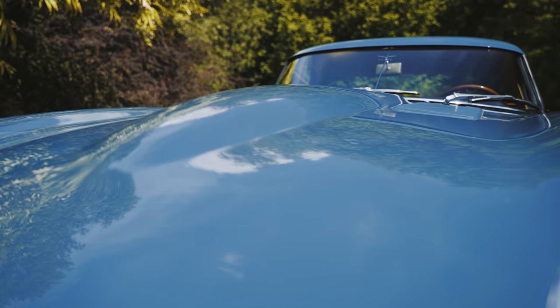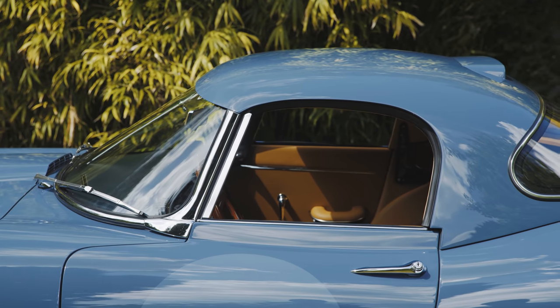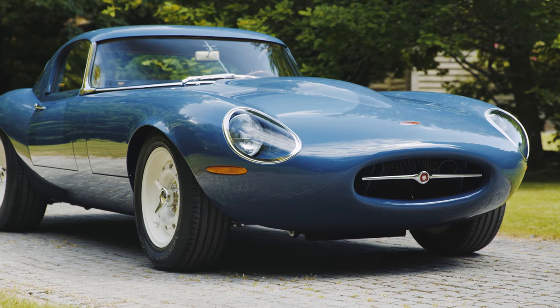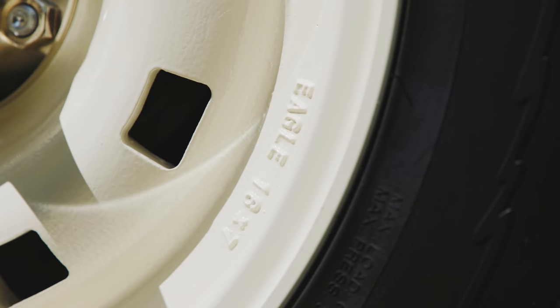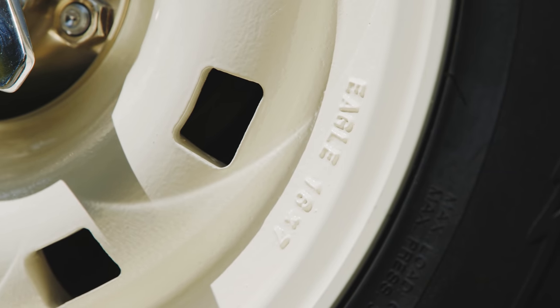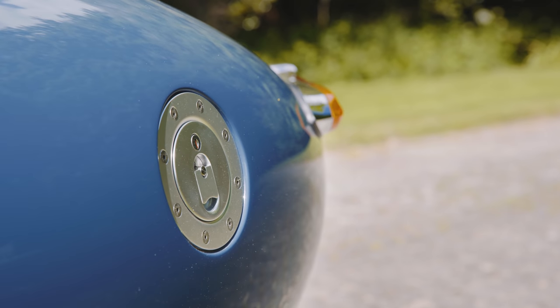There is extra rake on the bespoke windscreen. The seals are hidden, the doors are frameless, the indicators are flush and the sills are lower. It all comes together with an attention to detail that makes it seamlessly into something that is almost too bewitchingly beautiful to drive.